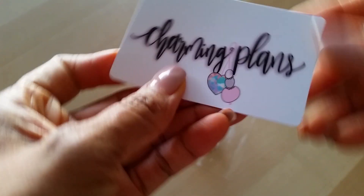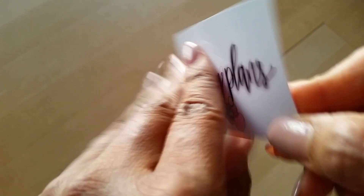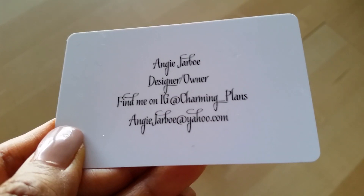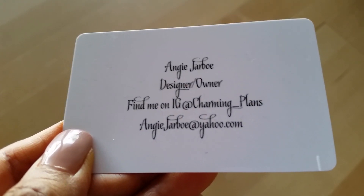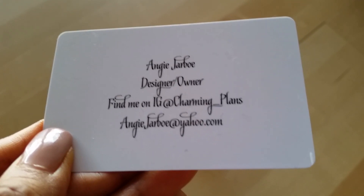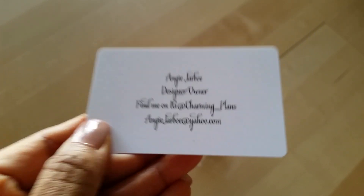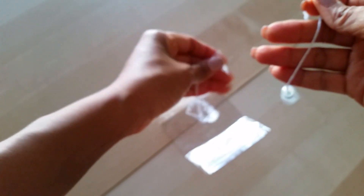She makes these herself from what I understand, using crystal beads and stuff like that. Let me start by showing you her card — here is her info. If you're interested, you can message her on Instagram or send her an email and she'll be happy to let you place an order. The thing about her is that she doesn't have a shop, so you kind of have to be ready to order when she announces it on Instagram.